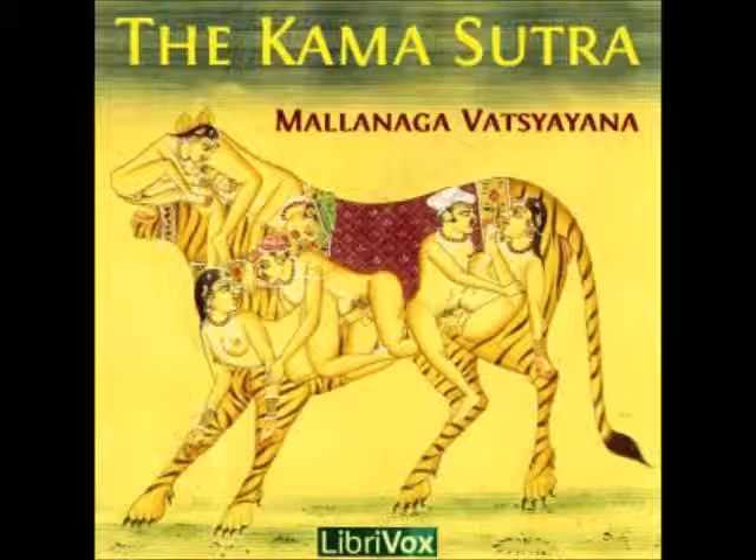21. I. The juice of the roots of the Madayantica plant, the yellow amaranth, the Anjanica plant, the Clitoria ternatea, and the Shlakshnaparni plant, used as a lotion, will make the hair grow.